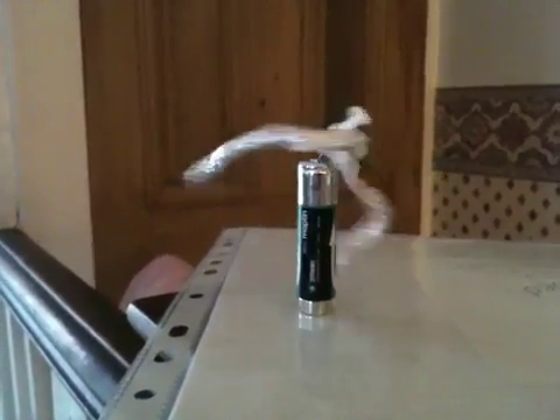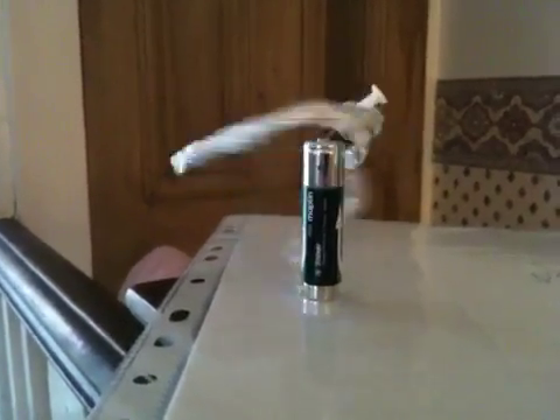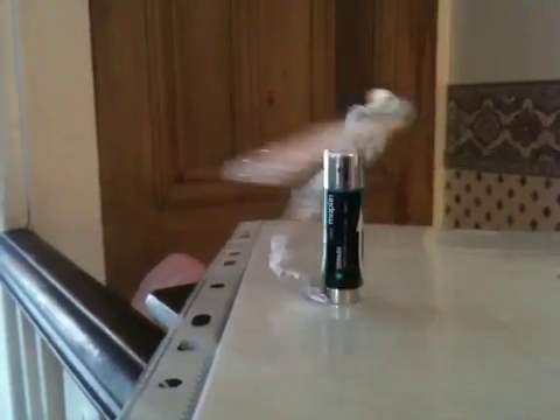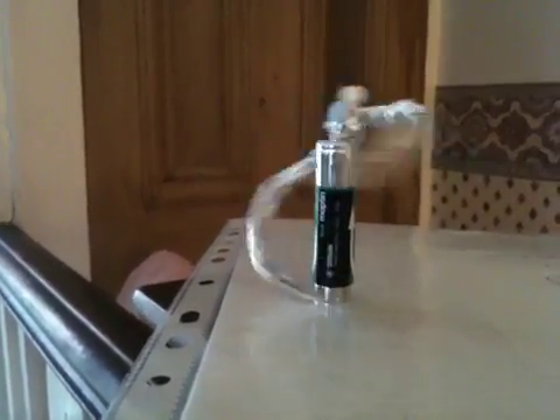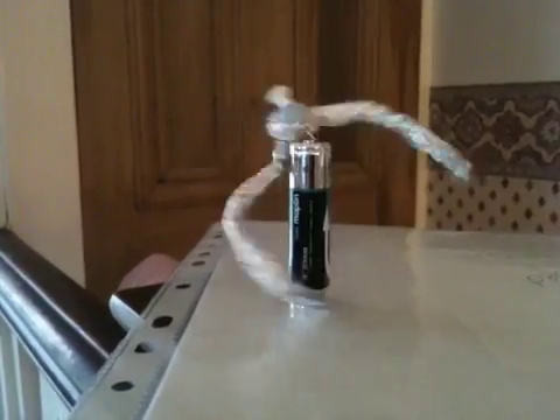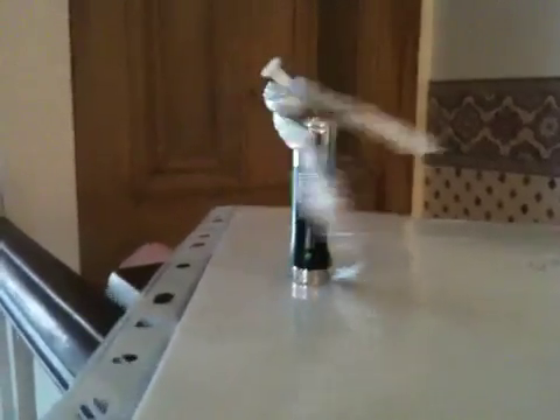So this is our first attempt — that's me and Andrew — at building a homopolar motor with a magnet, a battery, some tin foil, and a thumbtack. Pretty good. What do you think, Andrew? Very good. You forgot there's a bit of blue tack. Oh yeah, there's a bit of blue tack because the tack was sliding up and down on the thumbtack.